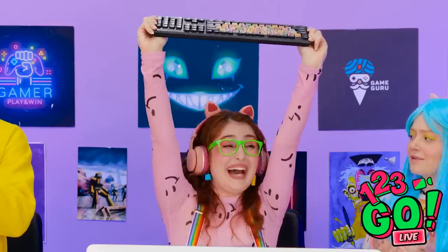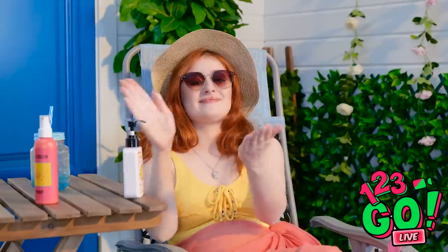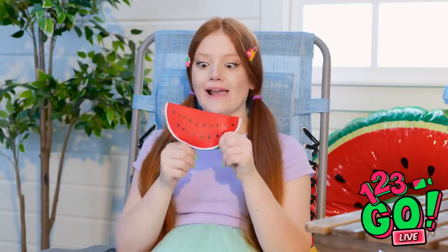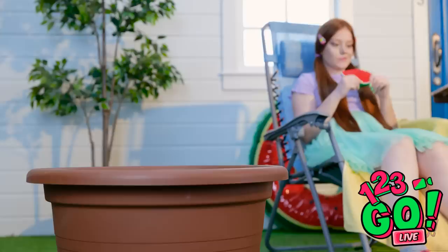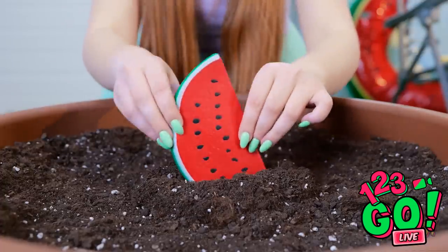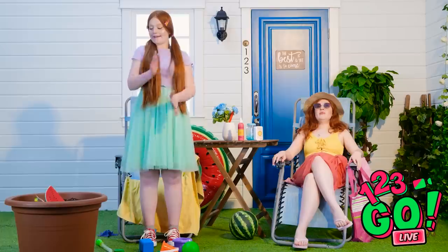Nighty night! Good job, here's a round of applause! Time to make sure I'm protected with the sunblock. That's enough, Bubbles — time to play with my watermelon! It's so squishy, I love it! Wait a second — there's an empty pot right over there! Let me just plant my little watermelon right into the soil. Now I just have to wait for it to grow!